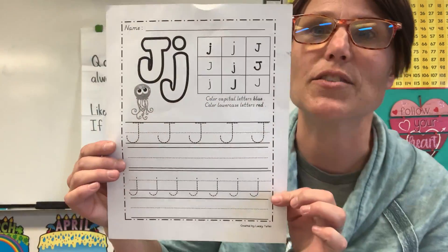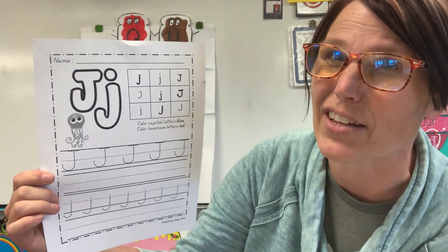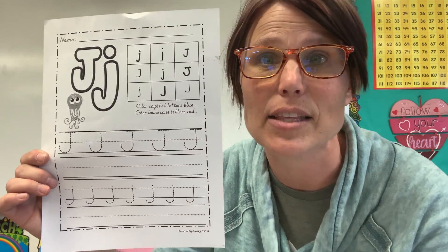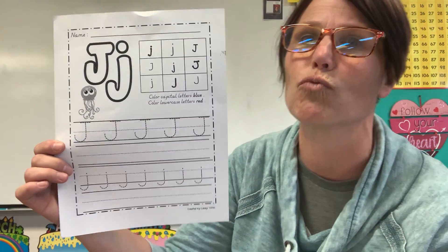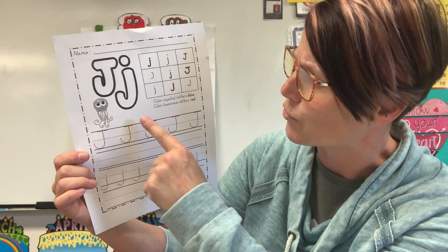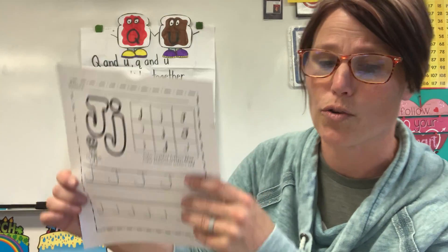Your first workshop is for the letter J. You are going to identify the uppercase J's with a blue circle, underline, or X — however you want to identify it — and the lowercase letters with a red circle, underline, bingo dab, however you want to do it. You're going to trace your uppercase J's and try writing them on your own, then trace the lowercase J's and try writing them on your own.